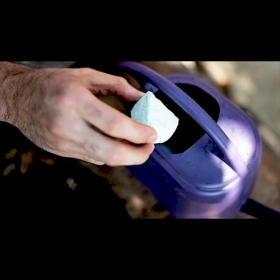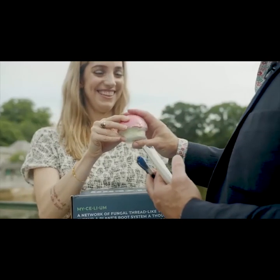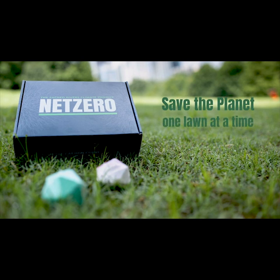Join the carbon revolution. Net Zero. Save the planet. One lawn at a time.